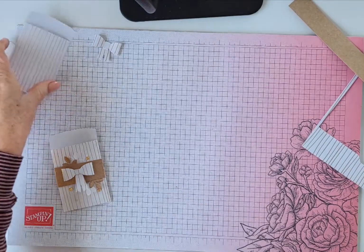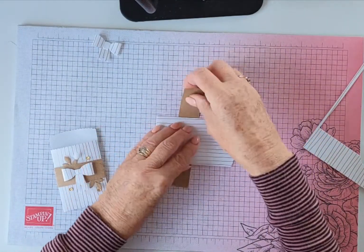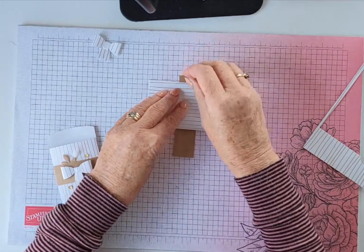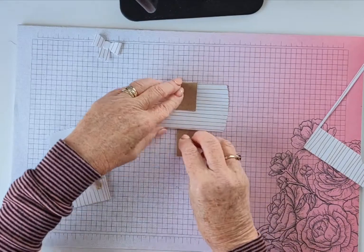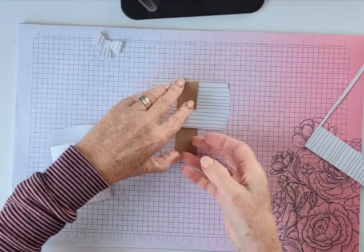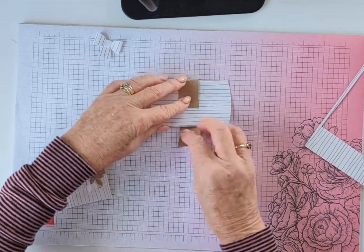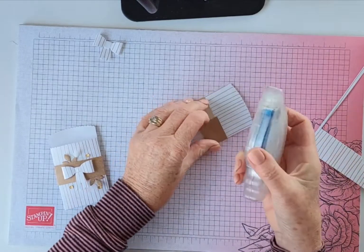Next, make the little belly band with the craft cardstock. It's just a matter of bringing it around here and folding it up, and folding it up over — up there. That's all there is to that.